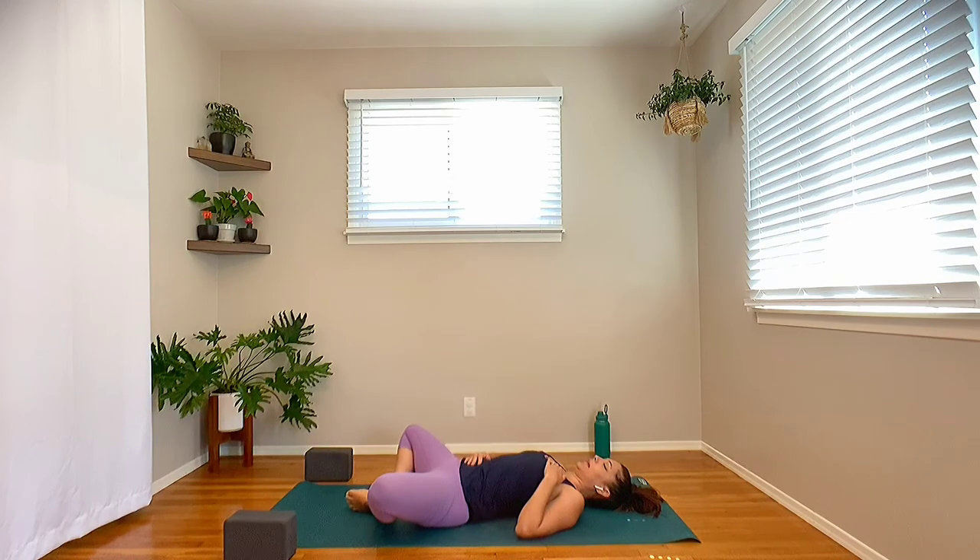Quick check in. How are you doing today? What are you feeling? Where are you feeling it? Let's start to tap in a little bit deeper, moving into the breath. Take a nice deep inhale in to fill your breath all the way up to the top. Anything you need to release or let go of — nice big exhale, sigh it out, let it go. Let's do that again.